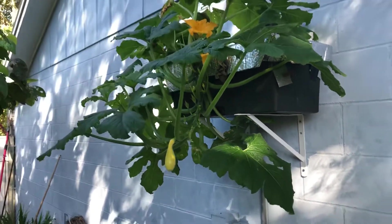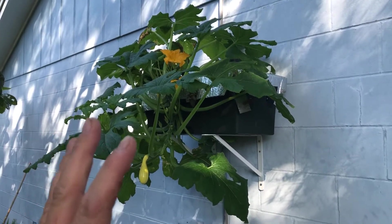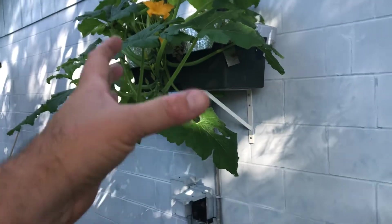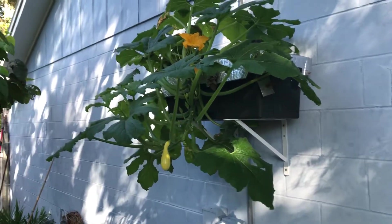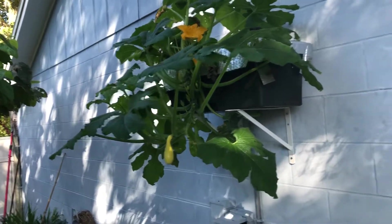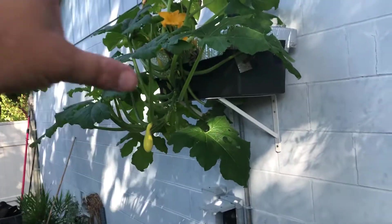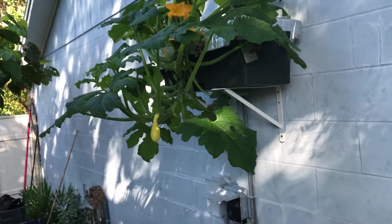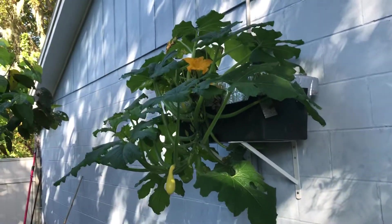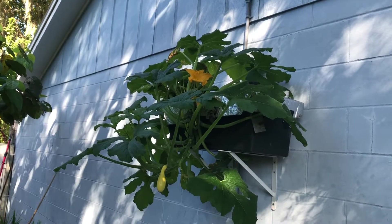I'm doing this for a couple of reasons: I can keep it off the ground, and I can try to maximize my use of space because this is a spot where I don't grow anything — it's on the wall, but I can utilize it here. The air conditioner condenser is right here and this thing's running a lot. You get some wind over here, which I think is drying out some of the leaves on that side, but it might also help dry the foliage out a little bit.